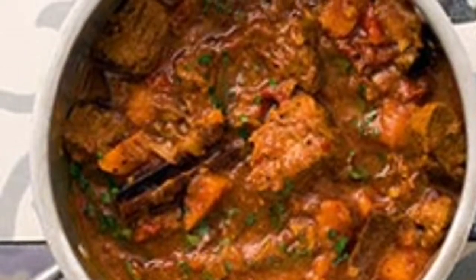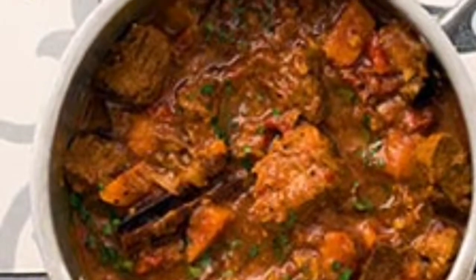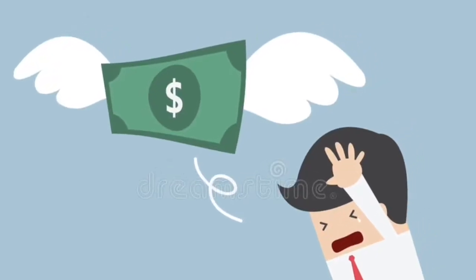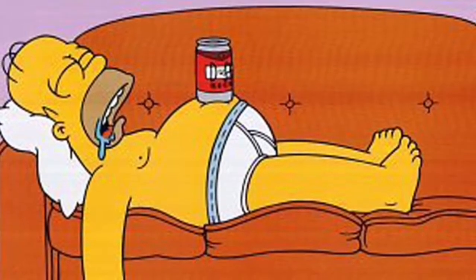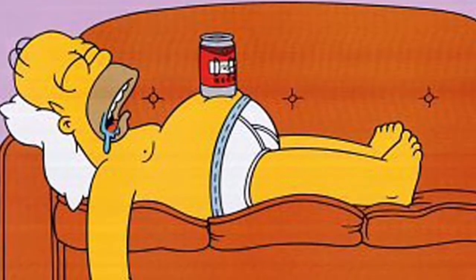How to make lamb sauce. This is an informative movie on how to make Persian lamb sauce. The ingredients are pretty expensive and I also don't want to spend any actual effort on this project, so I won't record myself cooking it. I will just talk over images.